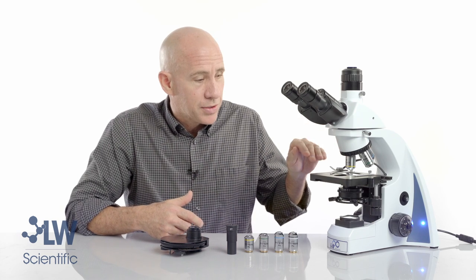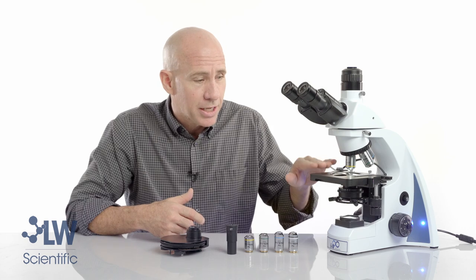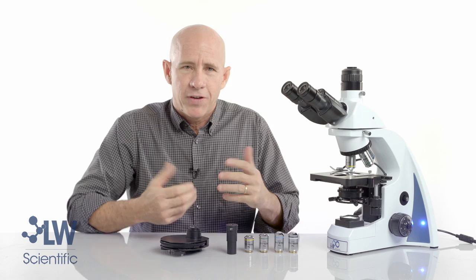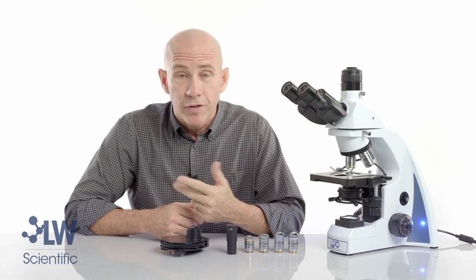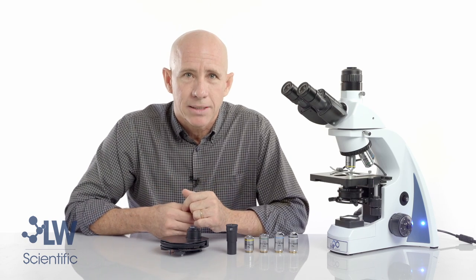The microscope we're using today is the i4 semen evaluation microscope, which has the heated stage on it and will also have phase contrast installed. Phase contrast is a way to view specimens that are unstained, live, moving, or somewhat transparent. It gives you a way of contrasting the specimen without the use of color stain by using indirect light.